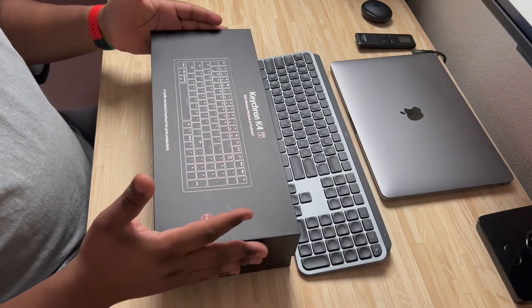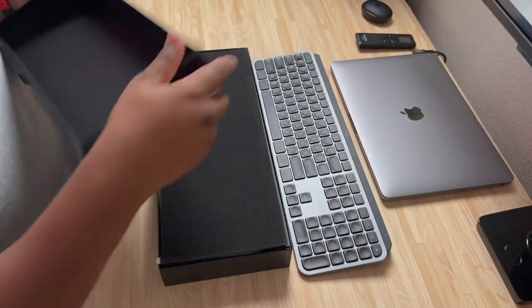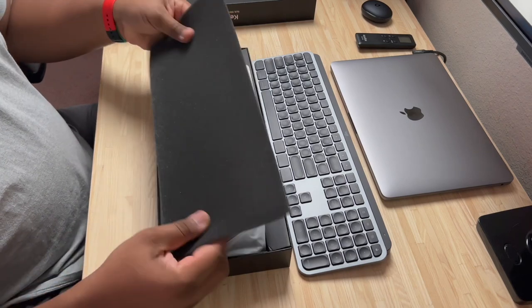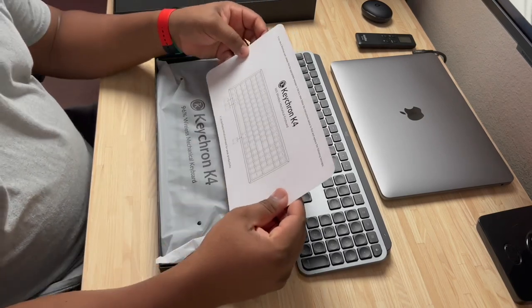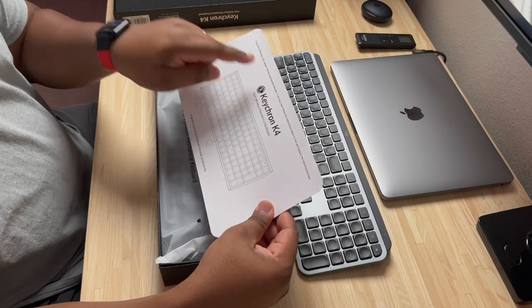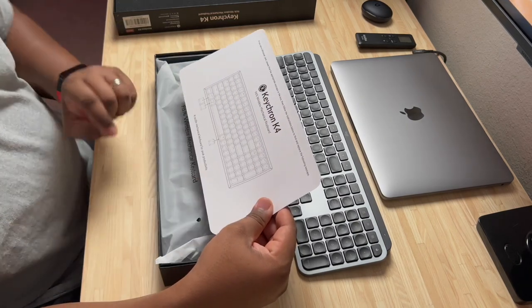This did come wrapped in plastic but I already took it off out of excitement. We've got a nice foam liner here to protect it. You also have your Keychron K4 instruction card. It says if you are a Windows user, please find the appropriate keycaps in the box and follow the instructions to find and replace the following keycaps — so that's how you sync this with a Windows machine.